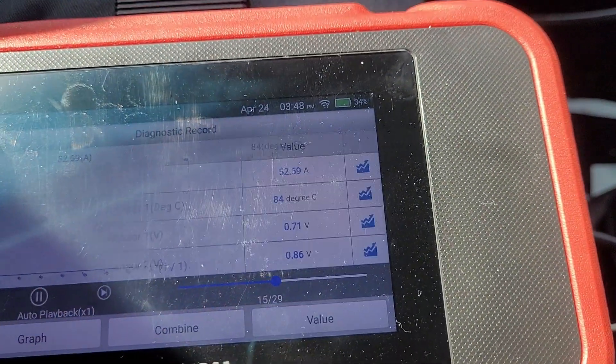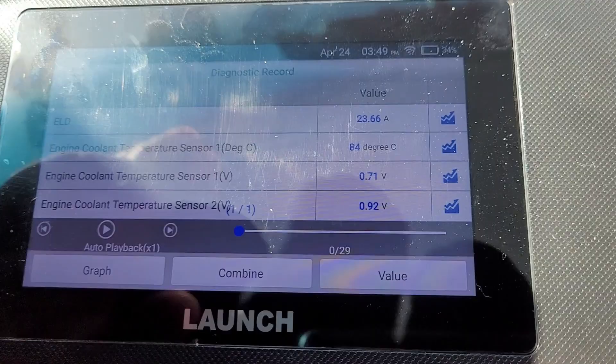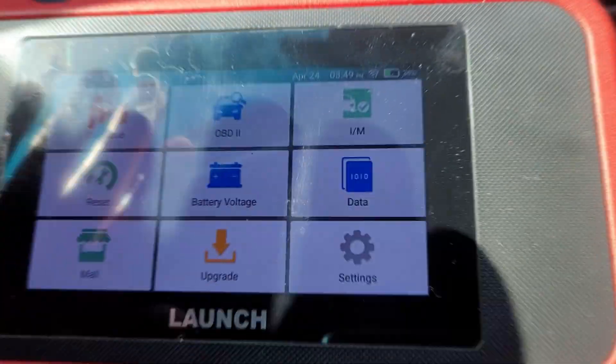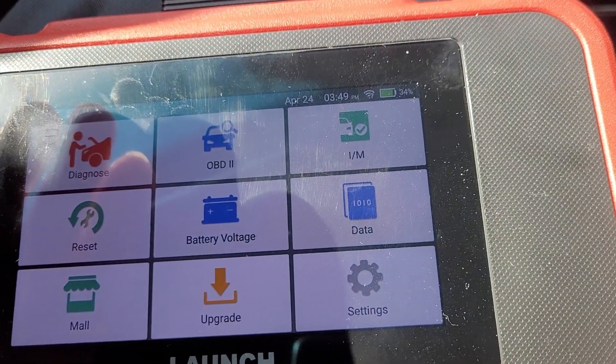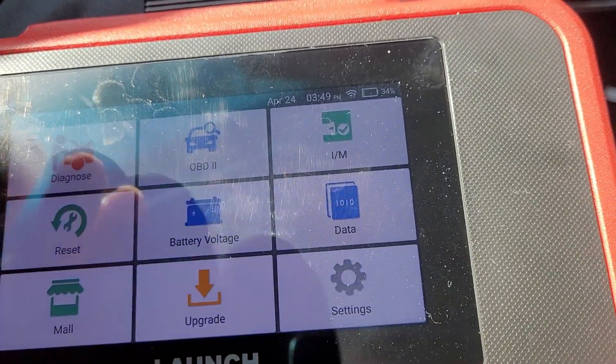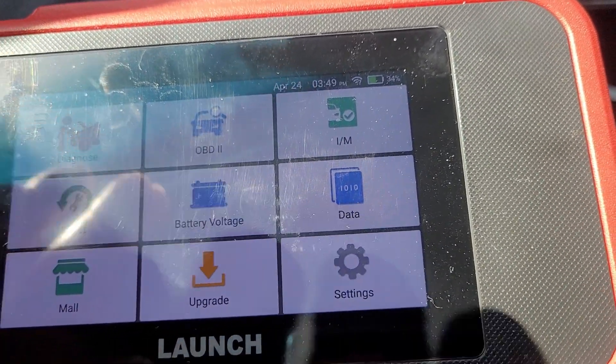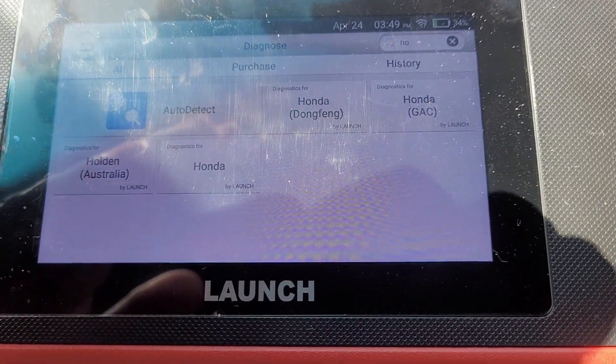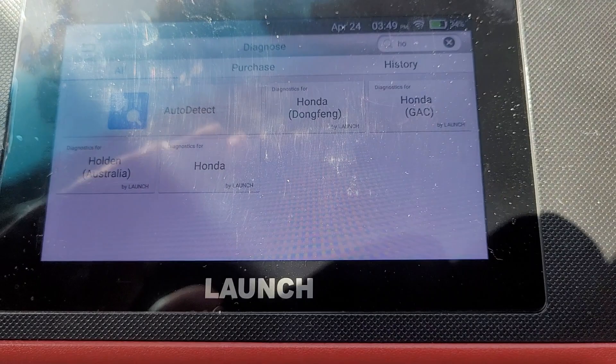There's no way to send the screen recording whatsoever. The only thing you can send out via email from the Launch is a diagnostic report or health report - that's pretty much it. It's very, very limiting. I highly suggest you get the XTool over the Launch.